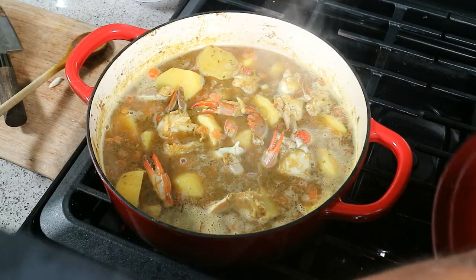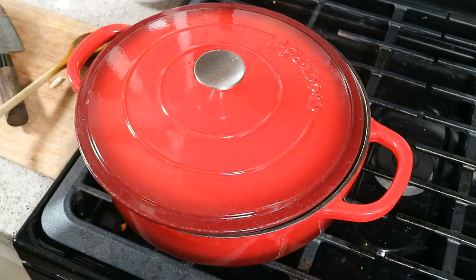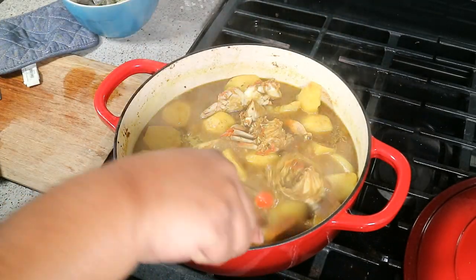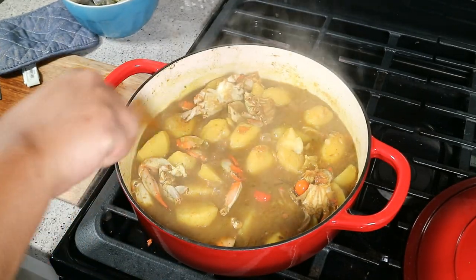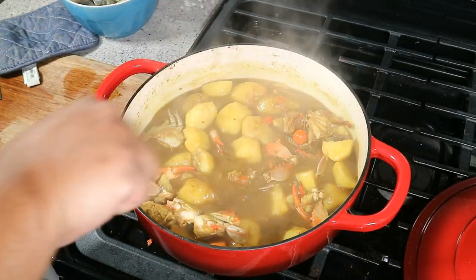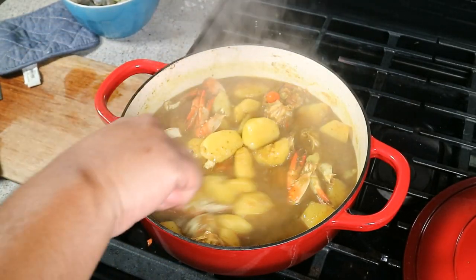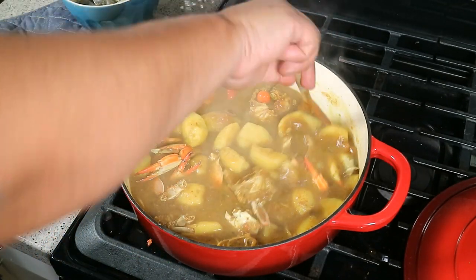Turn the heat down to low, lid back on slightly ajar so a little breathe action can happen, and allow that to cook until tender. It's been about 20 minutes since we added the potato and water — you notice it's starting to break down. I'm going to break the potato edges down a little more with my spoon to help thicken up the gravy. Turning the heat up to medium now. Taste it for salt, but hold off — let's add the shrimp first, then adjust.